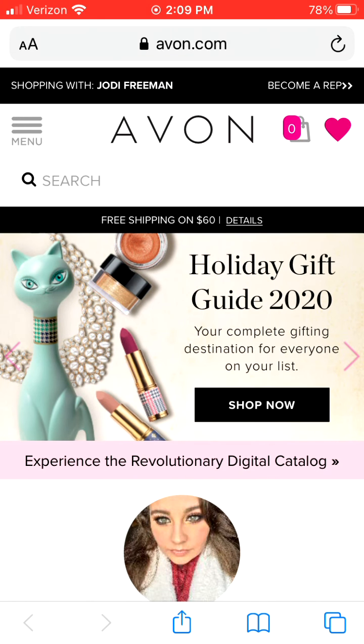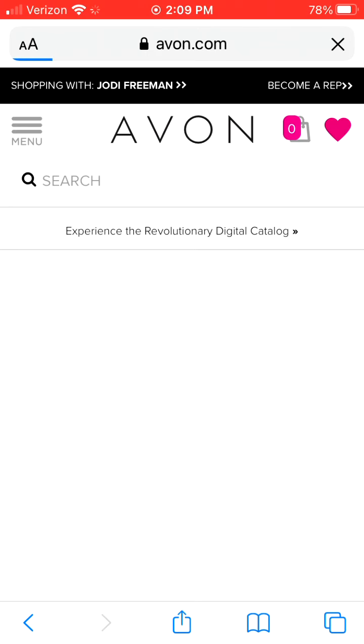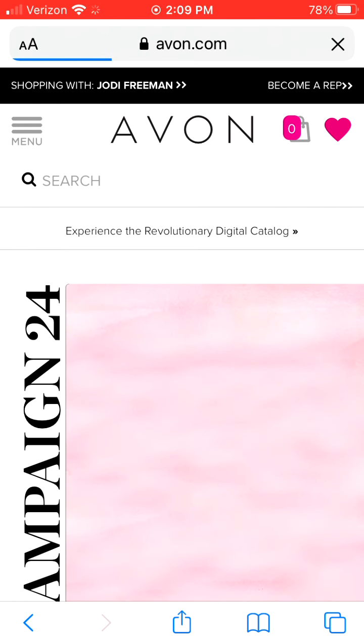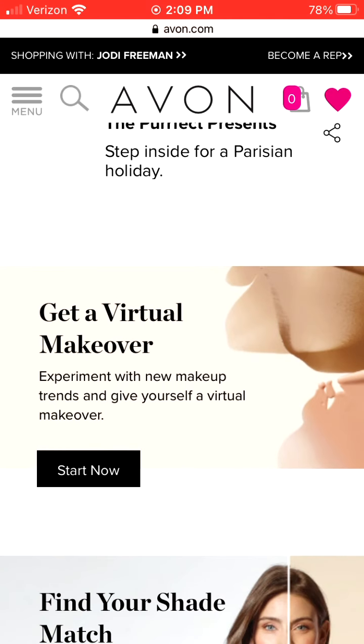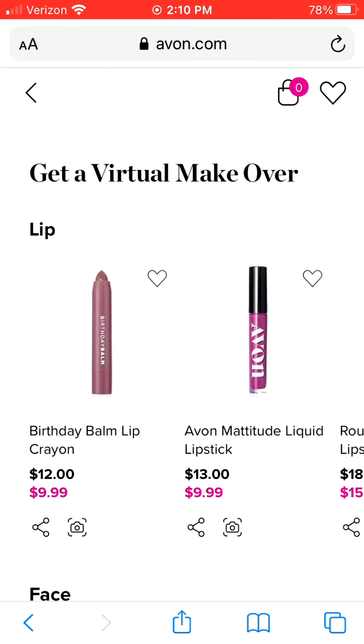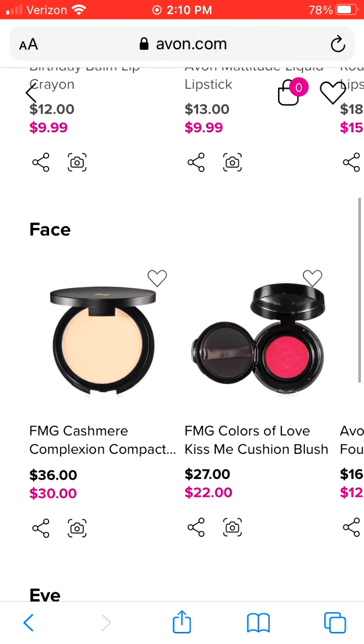Once you reach the Avon website, you're going to hit the three hashtag lines up in the left-hand corner and then hit digital catalog. This will be the landing page for the digital catalog. You're going to pass the digital catalog and then hit the virtual makeover button. It's going to take you to some of the products that you can virtually try on.